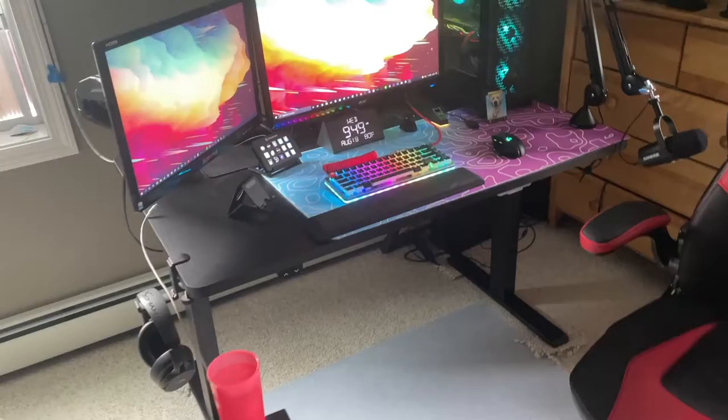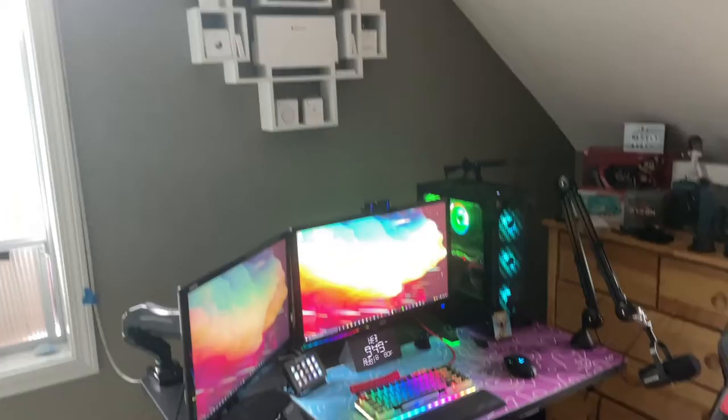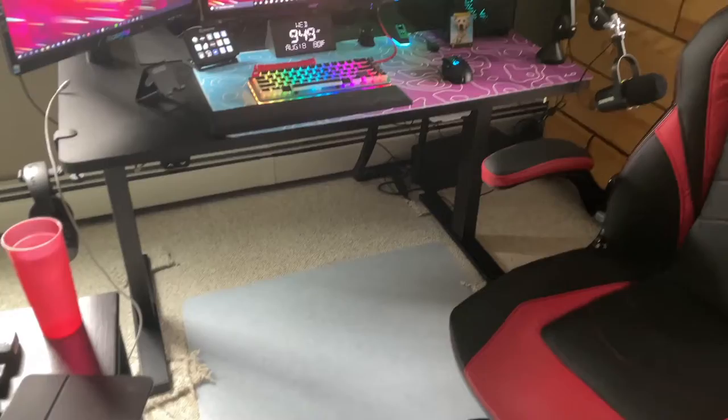If you look to the left, this is my desk. This is the FlexiSpot sit-stand desk in black. It is motorized so I can raise it up just about to my shelves if I want to stand up. I've been very happy with this desk. I don't always move it up, but I'm still very satisfied with it.